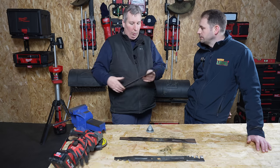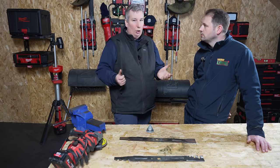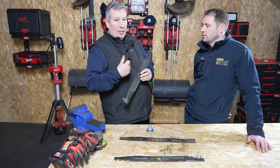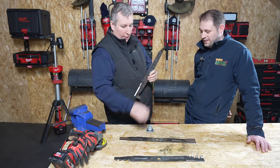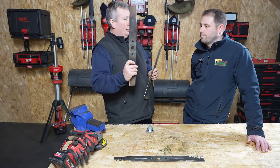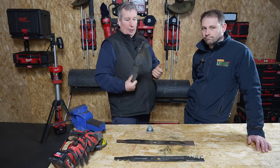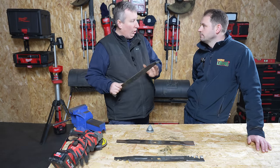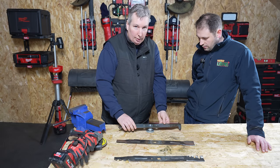Something useful to mention: if you're not very experienced with mechanics, whenever you take these blades off, mark them so you know which side is the top and which is the bottom. This one here has different mounting holes so it can only go on one way, but always check — and if you're not comfortable, just mark top and bottom. So this one was done with the stone — pretty good result.